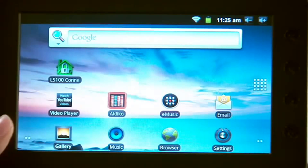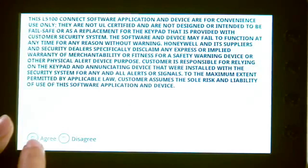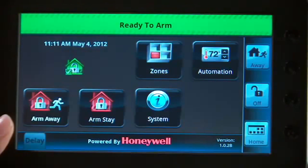Now you can bring your tablet to where your Lynx Touch 5100 is installed. Select the L5100 Connect icon. Select the Agree checkbox. The tablet will start searching for the L5100.